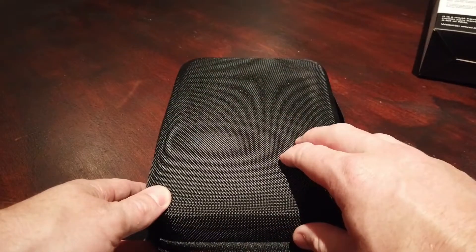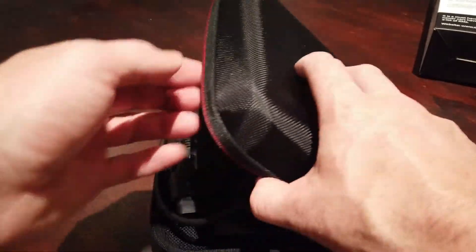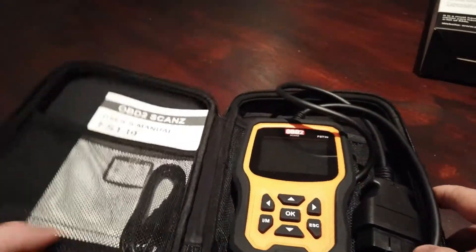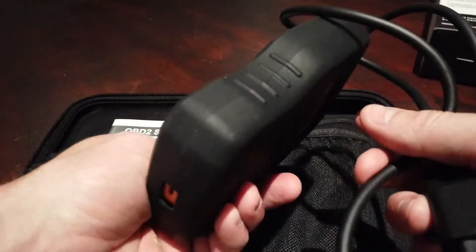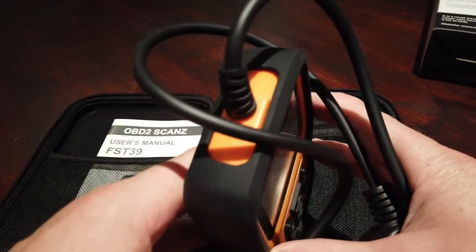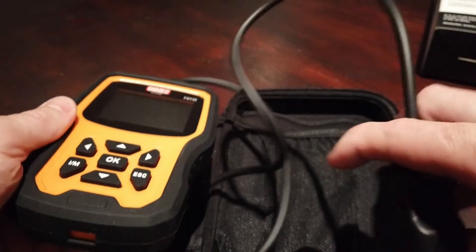Some of the newer models sometimes require a free update, so the unit may need to be updated. It comes in a protective case, looks very easy to use — a rugged design, so it's good to put in the glove box or the work box to use in the workshop.